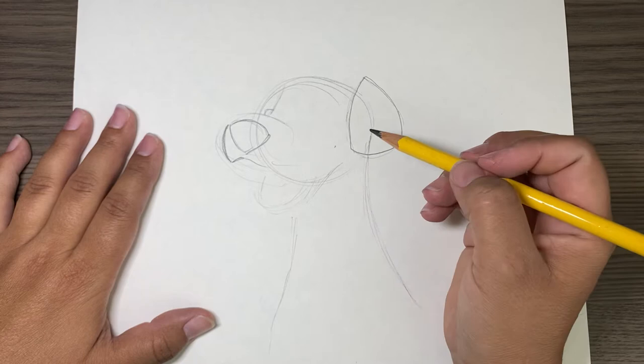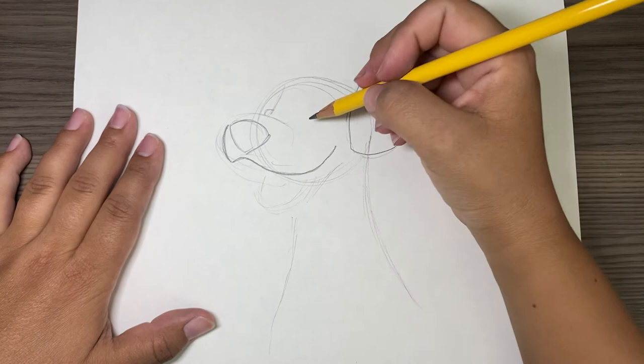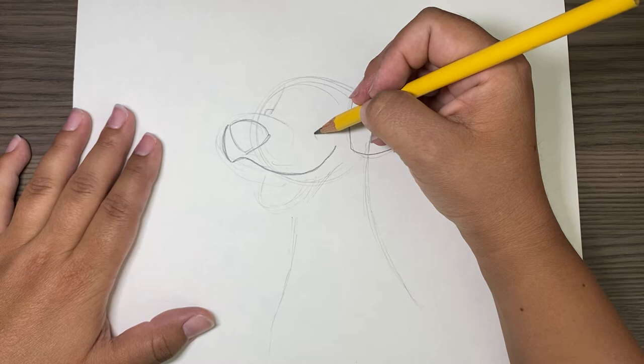I'm going to go all the way to almost his ear right here. And he has this squiggle line that's kind of his cheek and his smile.